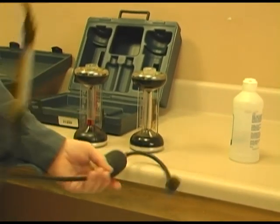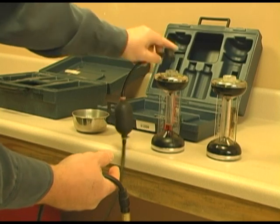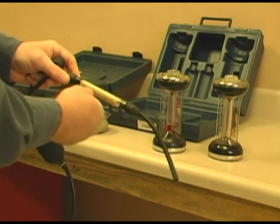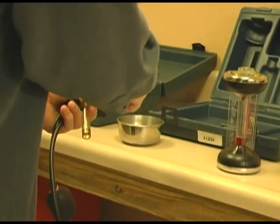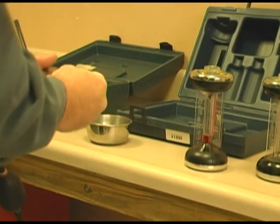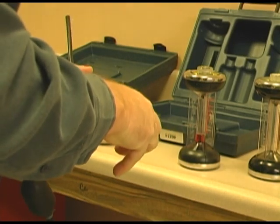The second thing I want to show you is the sampling device. You have a ball, a connector that connects to the top of the Fyrite which you simply push when you want to take a gas sample, and the side that goes inside the incubator. You see this cloth filter — that should be damp. So what I am going to do is simply remove the filter. I quite frankly use distilled water, squeeze out the excess, and put it back in.